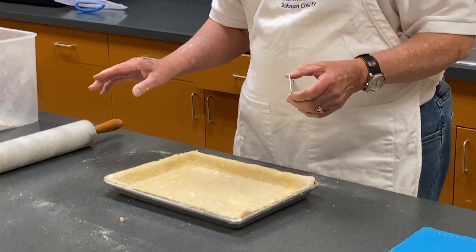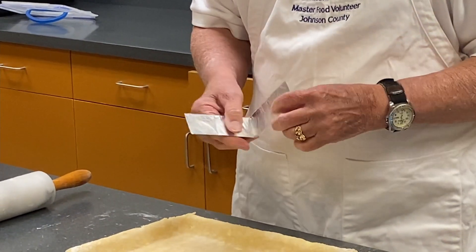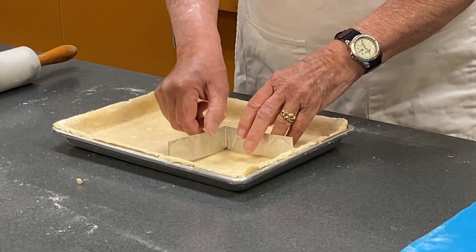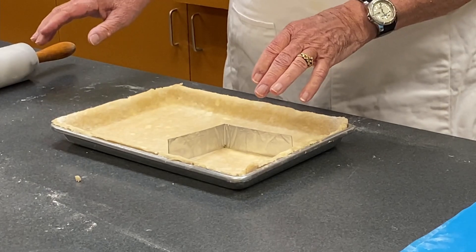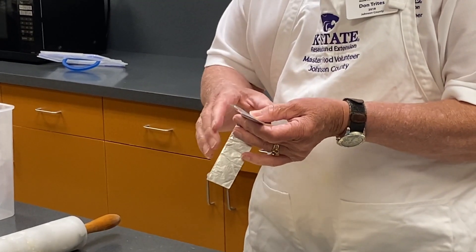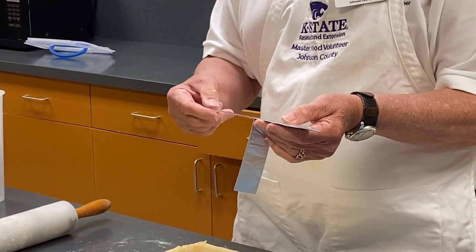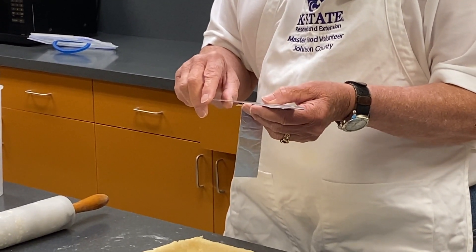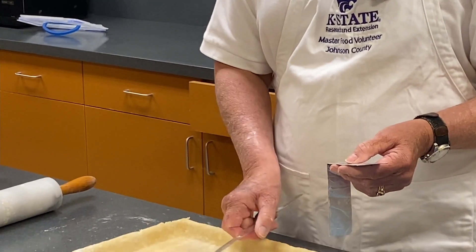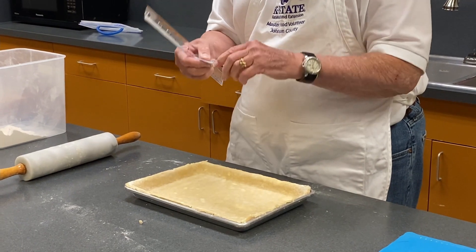Now to separate the blue from the red, I have created a divider and I'm going to put it in the pie crust so it'll separate the cherries from the blueberries. When I made this, I took a ruler and used plastic because it's easy to clean up, then started wrapping heavy-duty aluminum foil around the ruler until I had five or six layers, pulled the ruler out, measured how long I needed it, cut it to that length, and folded it in half.